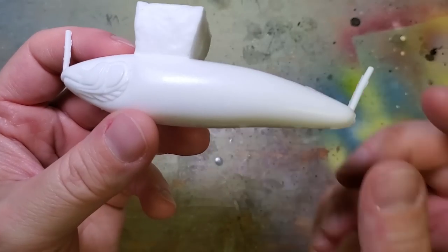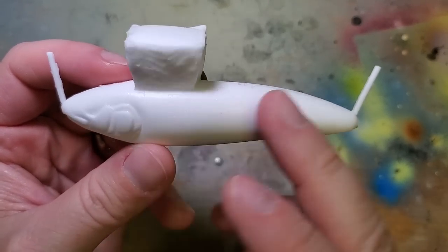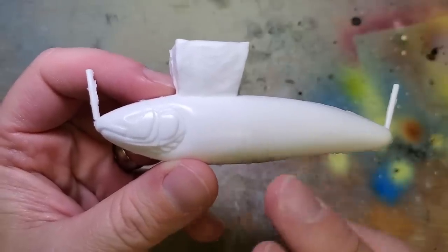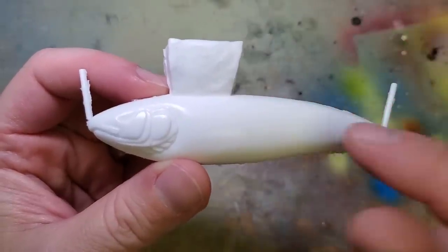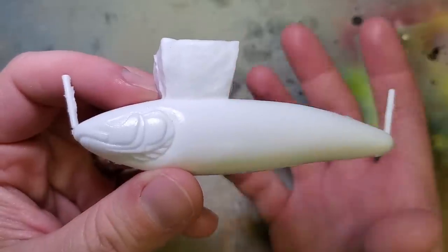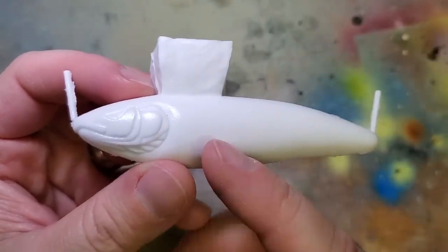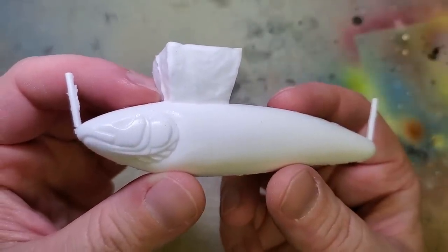As far as painting considerations go, since you've been using mold release, once the lure is hardened and you're ready to paint, wipe it down with a little rubbing alcohol to get all the mold release and oils off so that your paint will stick properly. That's all for this video — I'm going to make another video talking about hardware and ballast, so keep your eyes open for that. We'll wrap this one up and I'll see you on the next video.